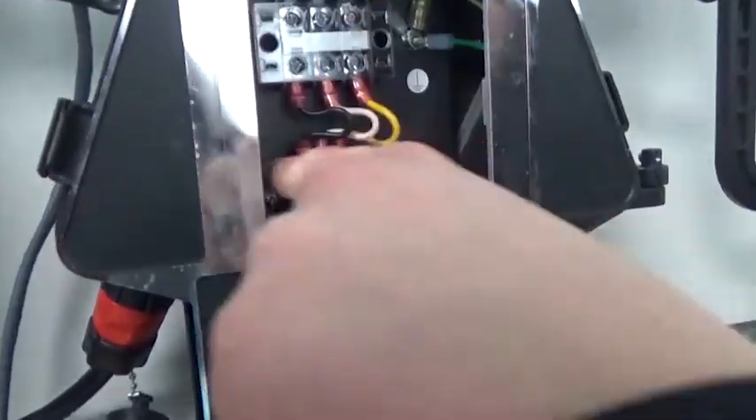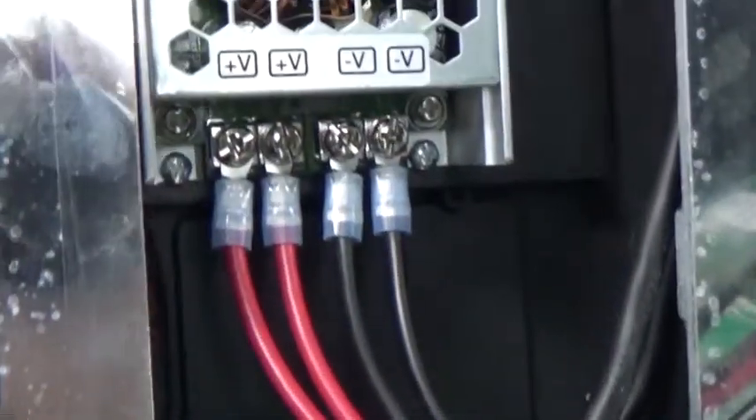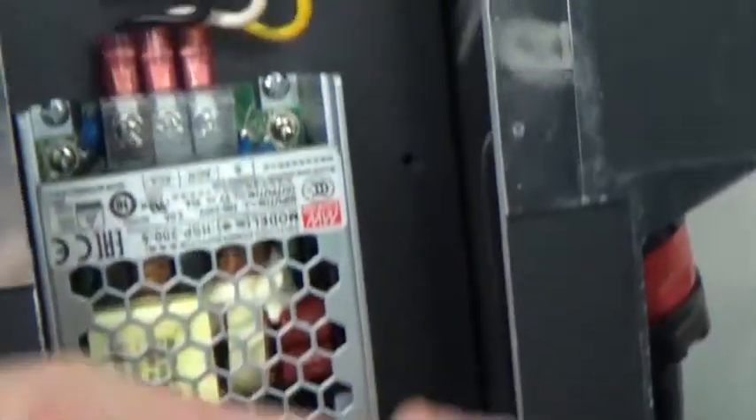To remove a power supply, loosen and remove the power cables extending from the power supply and then remove the screws securing the power supply to the panel. Reverse these steps to install a replacement power supply.